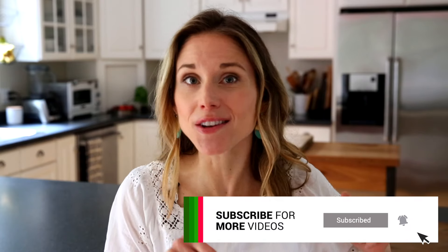And don't forget to hit that subscribe button below. That way you won't miss out on any of my easy, wholesome, family-friendly, and naturally gluten-free recipes. If you click that little notification bell, you'll be notified every time I post a new video.